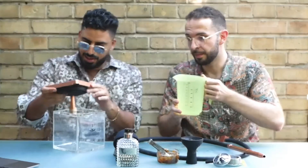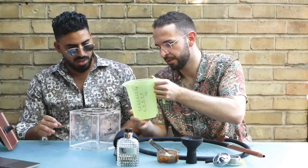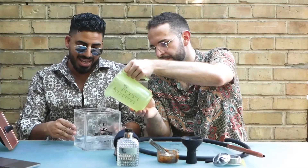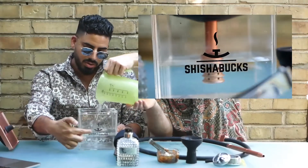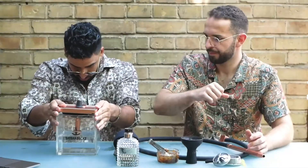We start with the water. It's important that you have enough water, but not too much. The good thing about this hookah is you have a line here, so you know exactly how much water to use.